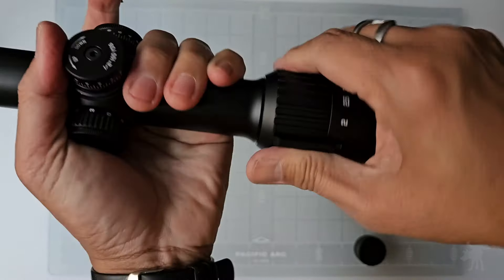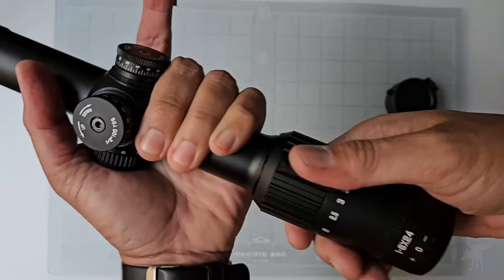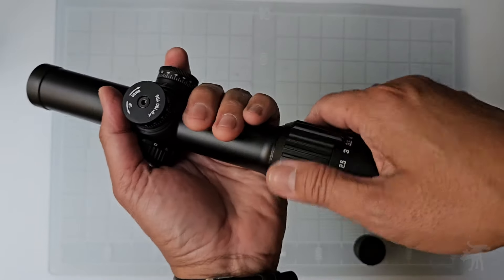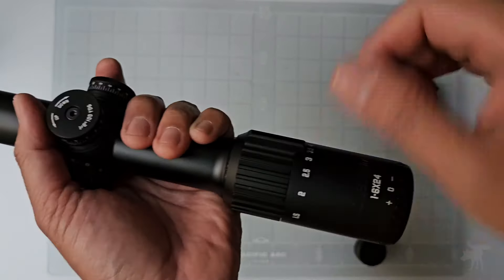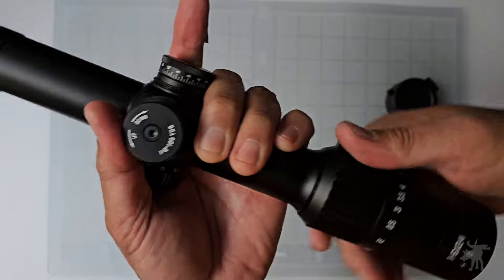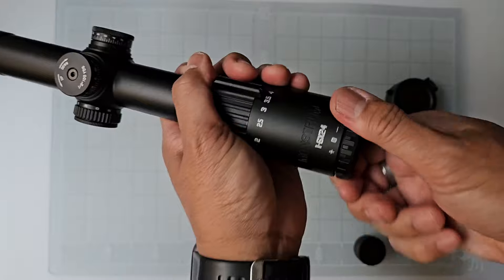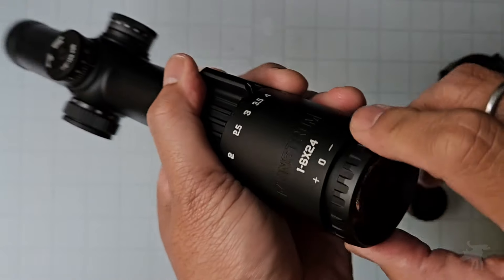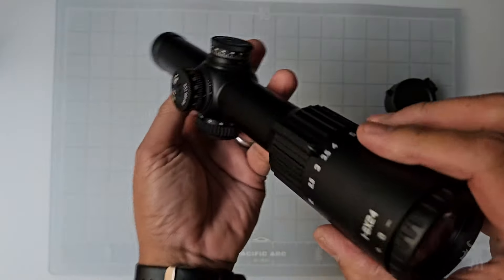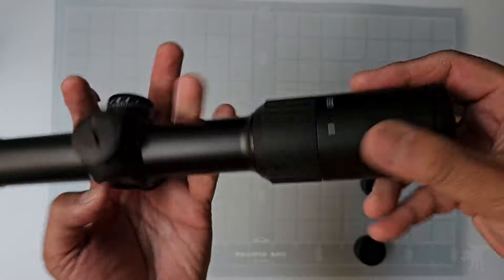The magnification ring is pretty smooth, with a little grittiness at the end. It's nicely ribbed to provide a good contact surface to manipulate it, either with gloved hands in the cold or wet hands. And it has a little fin to provide extra leverage should you need it, without having a very tall throw lever — so that's nice. Let's take a look at this diopter; a lot of people just don't know they need to adjust this. Smooth, but not butter smooth, and a little bit of grittiness at the end. So let's go test this out and see how bright this reticle is outdoors.